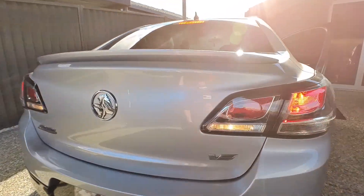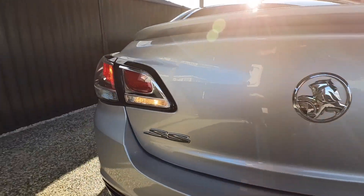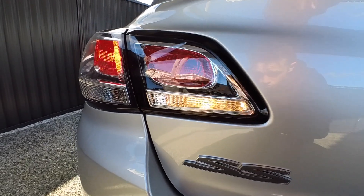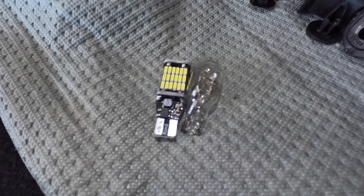Alright, here is the before shot with the halogens. I got Dad to start the car so you can see what they look like — they're sort of a yellowish, goldish color. That's what they look like stock, and then I'll show you the after once I've done the install.